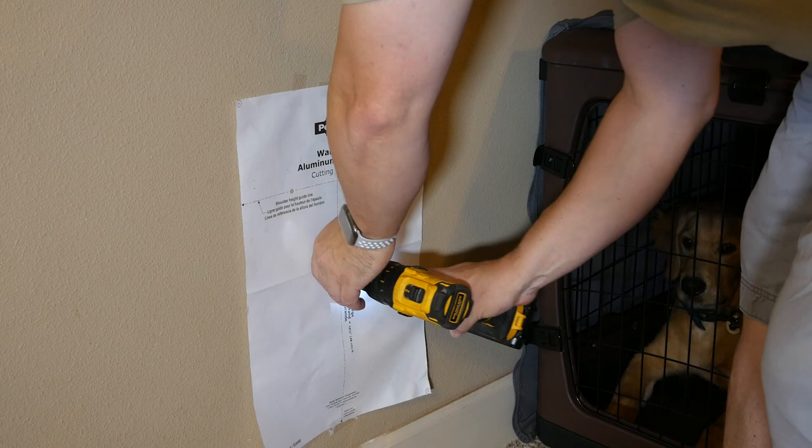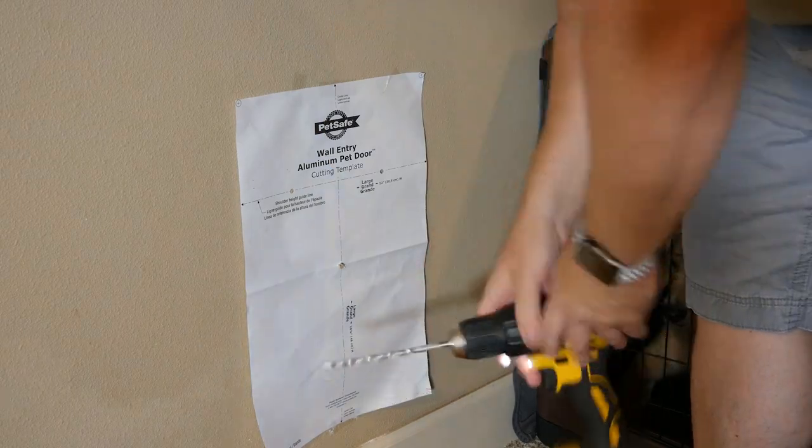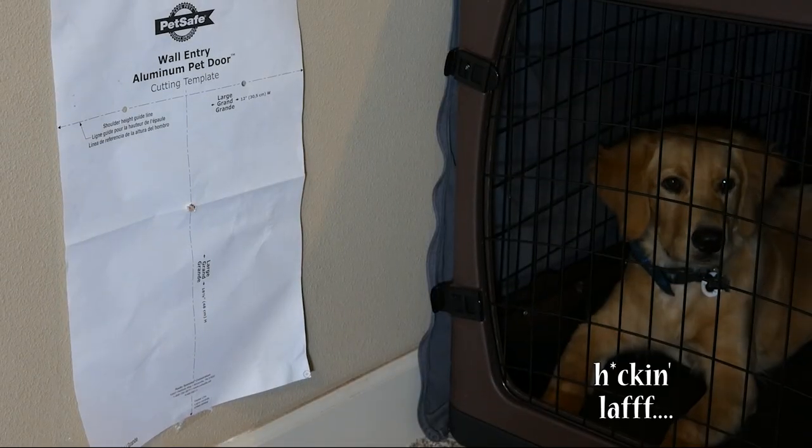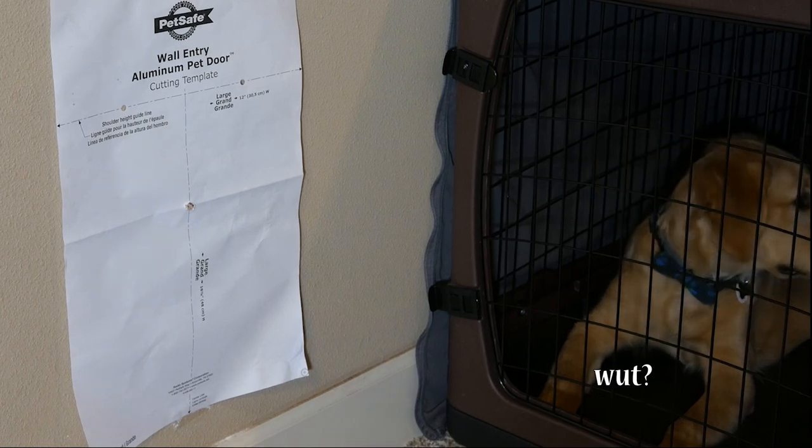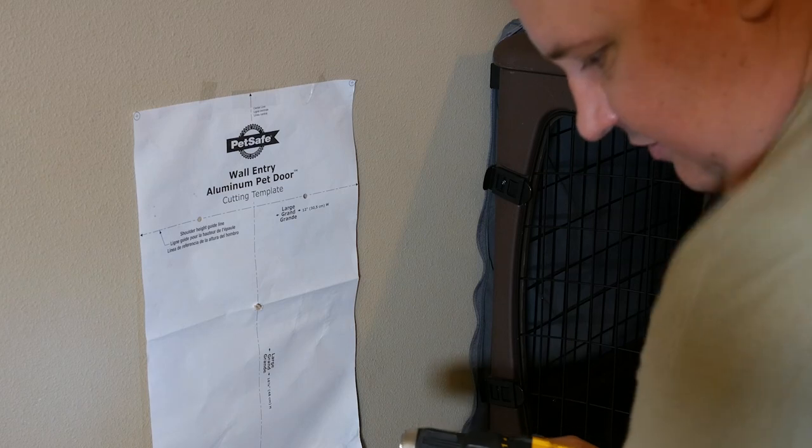Oh, my drill bit is not long enough. Cut!